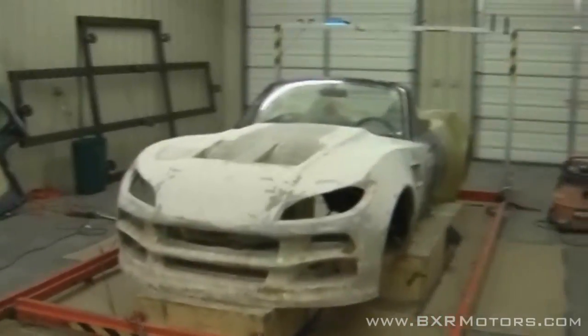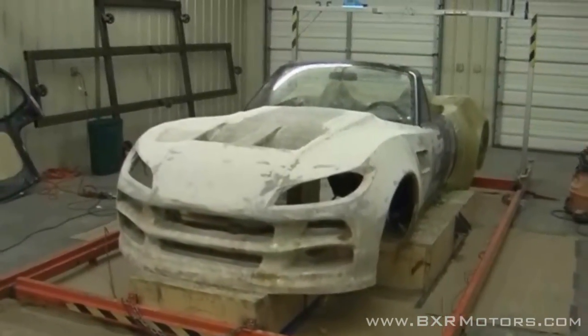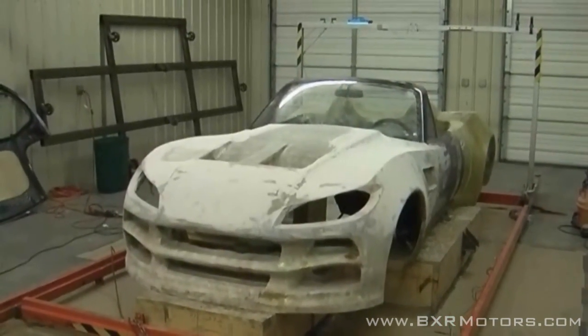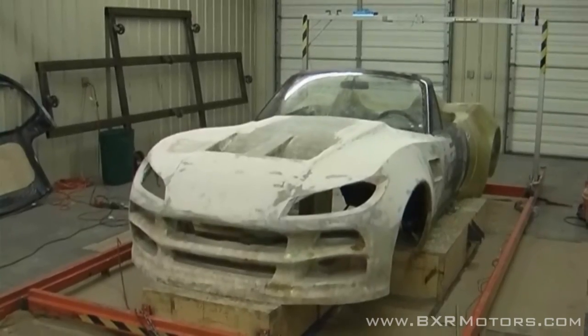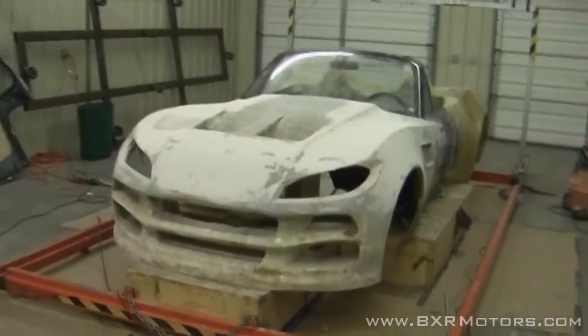Hey guys, here it is, another day at the shop. It's been a while — we've been doing a little bit of work since our last video and skipped videotaping because it's been rather boring. Basically, we fiberglassed the rest of the front end and supported it. This front end is now an actual shell underneath the car.